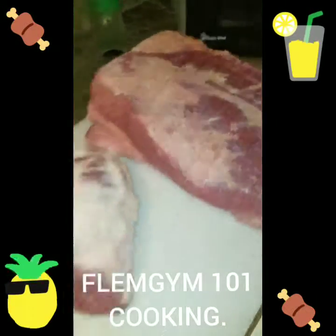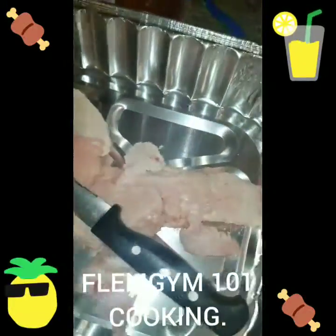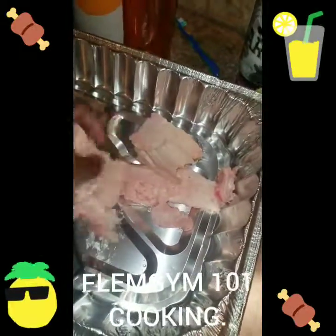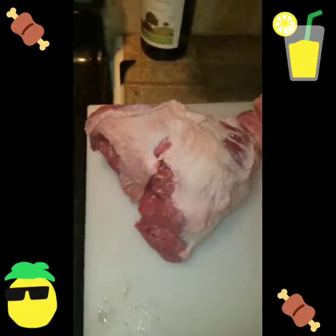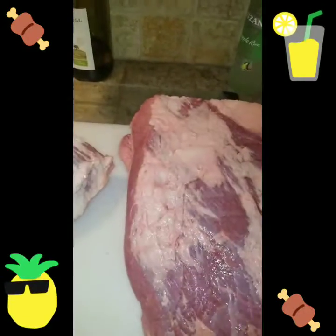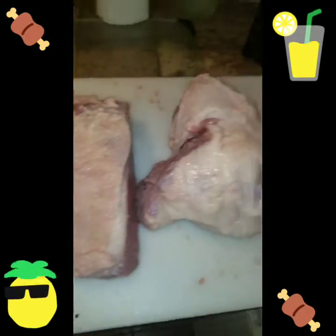Yeah, we're slapping this thing up. I'm about to get ready to put it on — you can see how I'm cutting the fat off, cutting nice pieces of fat off that brisket. I'm about to season that thing up and we're about to get it done. Flim Jump 101. Got a special guest coming in tonight — this is what we're going to bring to the table. Let me get them seasoned up and I'll be right back.